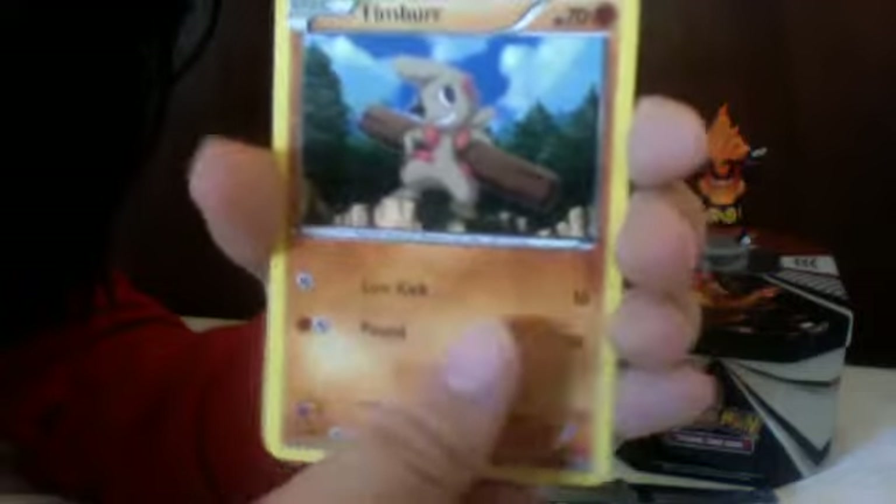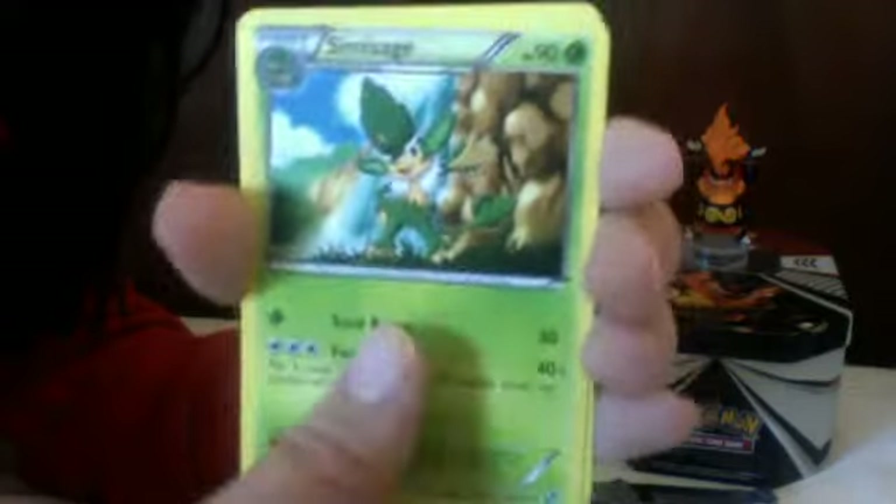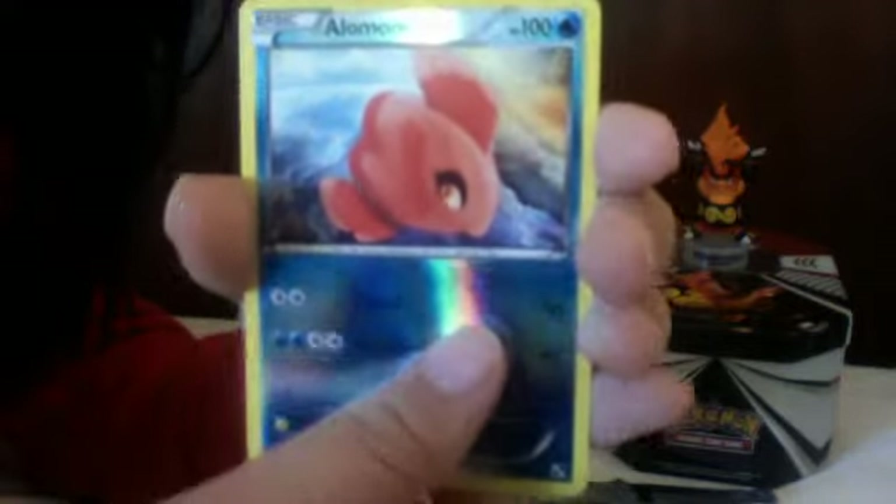Next is the Black and White pack: Snivy, Water Energy, Timburr, Scraggy, Oshawott, Alomomola, Alomomola reverse, and a Striaton rare.